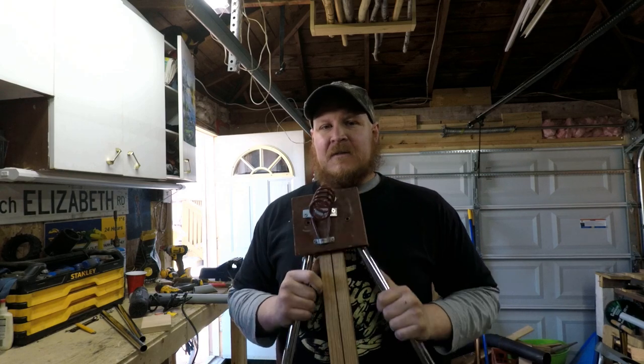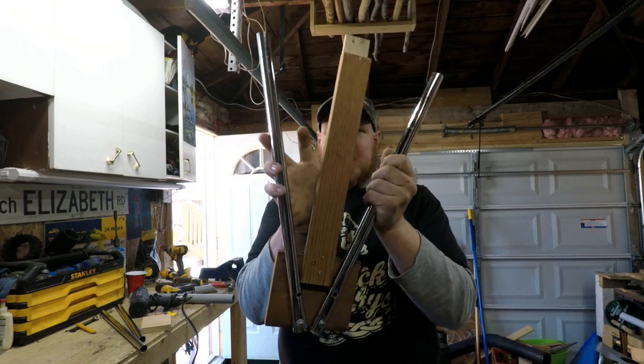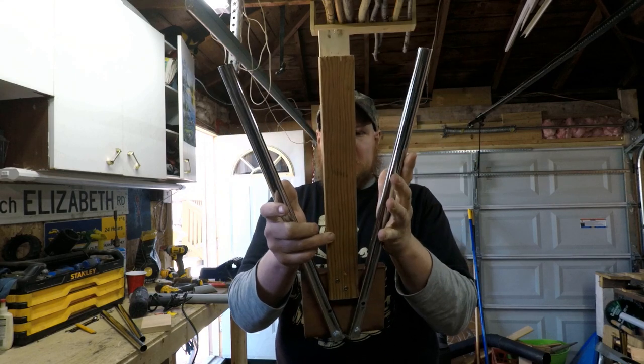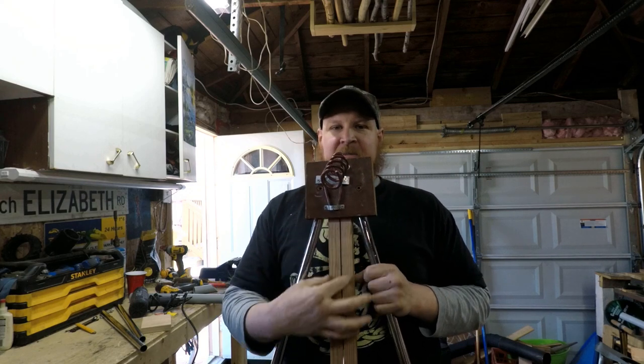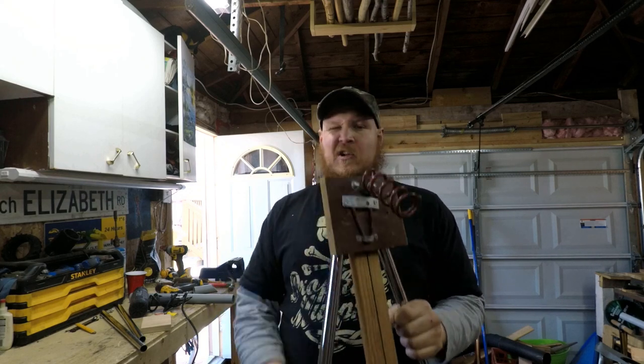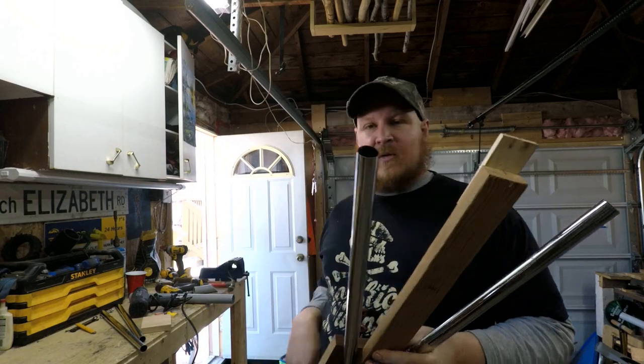I want to make it a little bit better than this. I want it to be able to fold up a little bit better — I still find that this folds up a little bit too big. And instead of making this part wood, it's actually going to be made out of PVC for longevity. So stay tuned and let's go through the build.